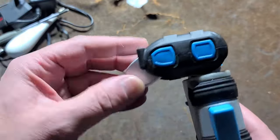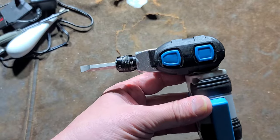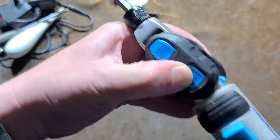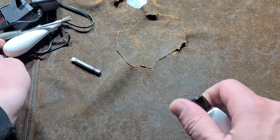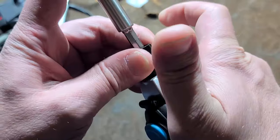Pointing backwards is just something like the Bosch iDriver and other attempts at articulating electric screwdrivers haven't achieved. This thing is not very strong. As a matter of fact, it really is just a little electric screwdriver level of torque.